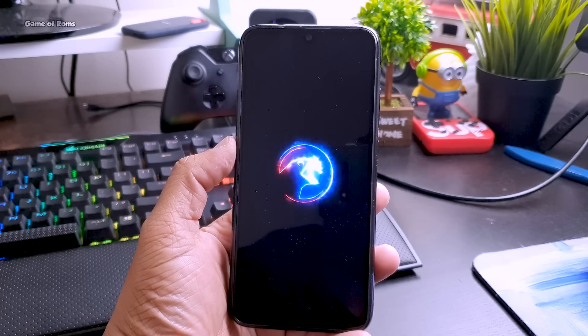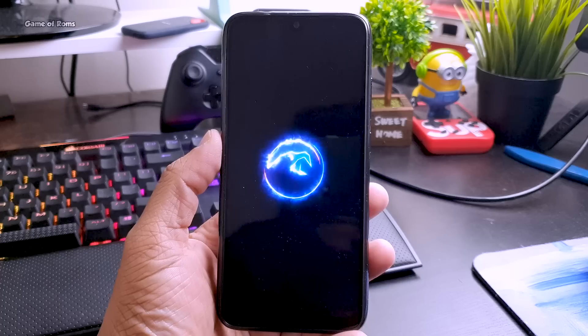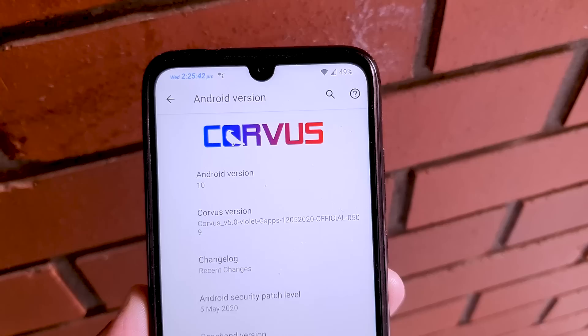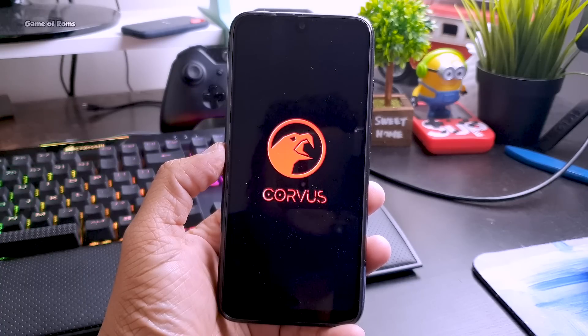Hey guys, Nash here. So this is Chorus OS, a dedicated Android gaming ROM specially designed for gamers. In this video, I will show you its features, its battery life, and why it is considered a gaming ROM. So let's get started.